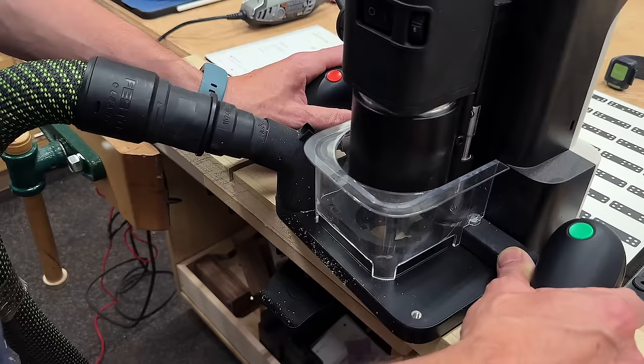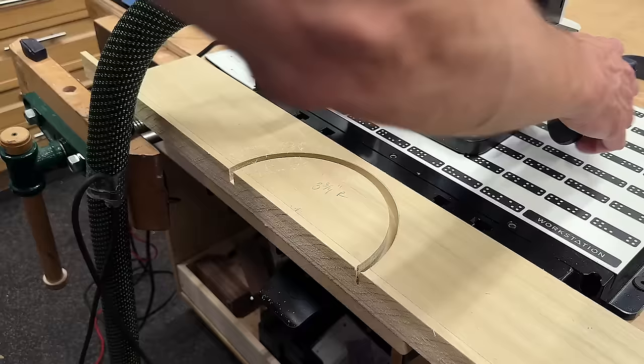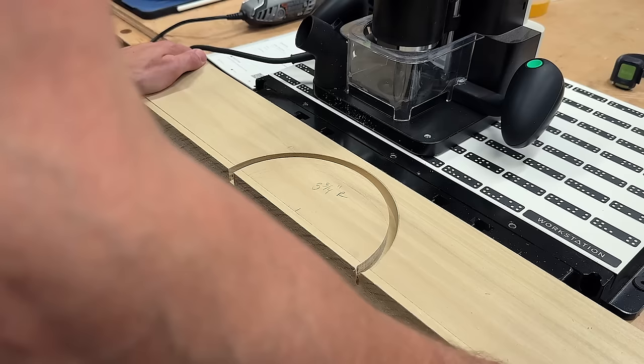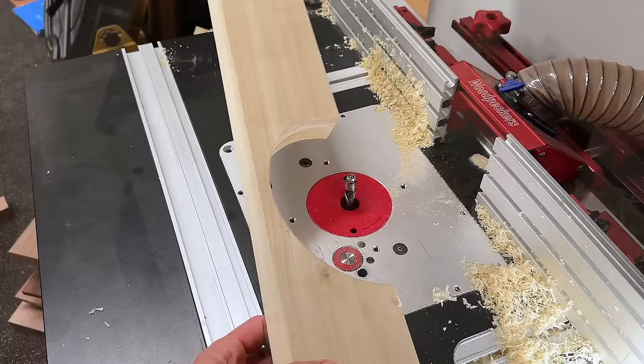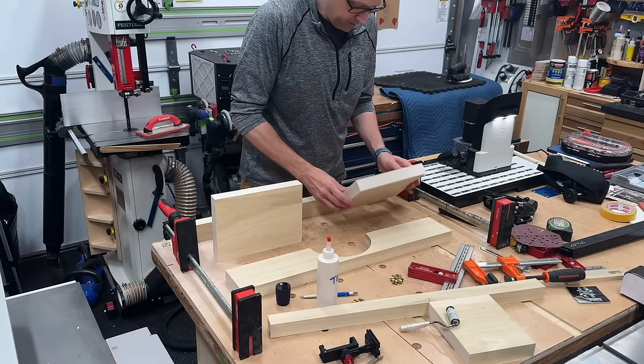To cut the arch top of the door I grabbed the Shaper Origin again — basically just created a file of a circle with the diameter I needed, which based on the three and three-quarter inch radius is a seven and a half inch diameter. Then I could roughly clean it up with a jigsaw and head over to the router table with a flush trim bit to get it perfectly nice and smooth. Then it was time for the glue-up.